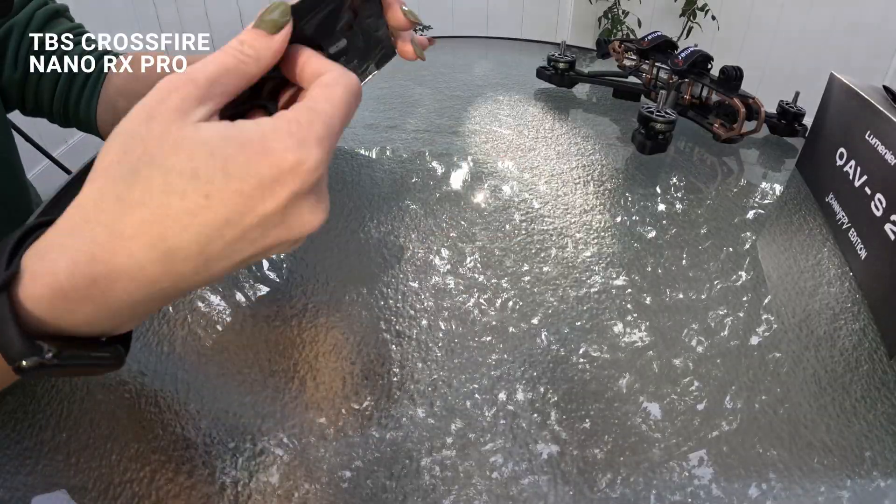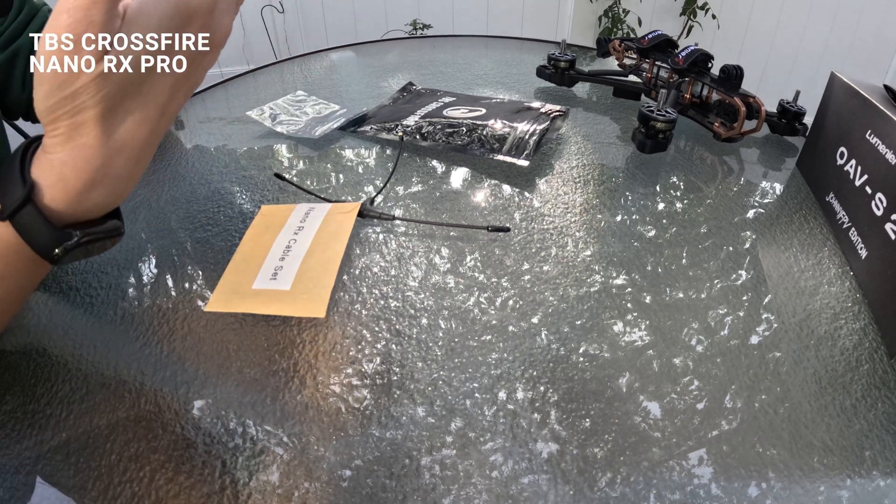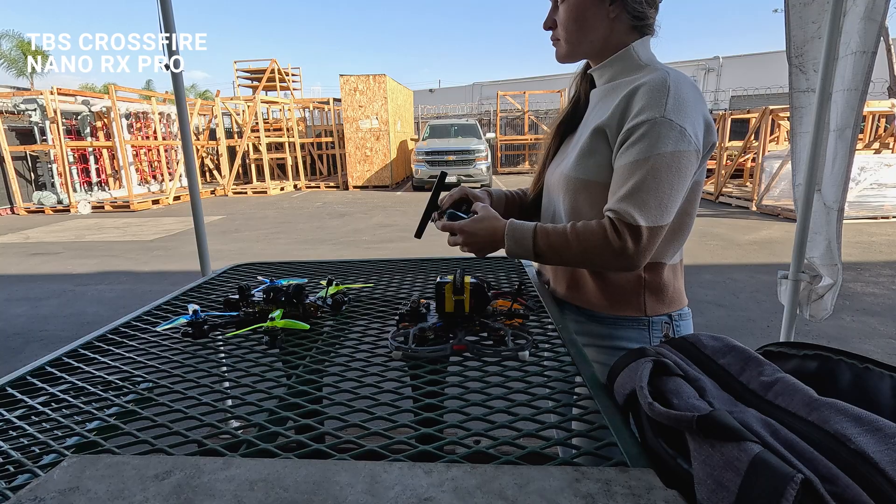For telemetry, I chose a TBS Crossfire Nano receiver. This worked perfectly with my Tango remote control.